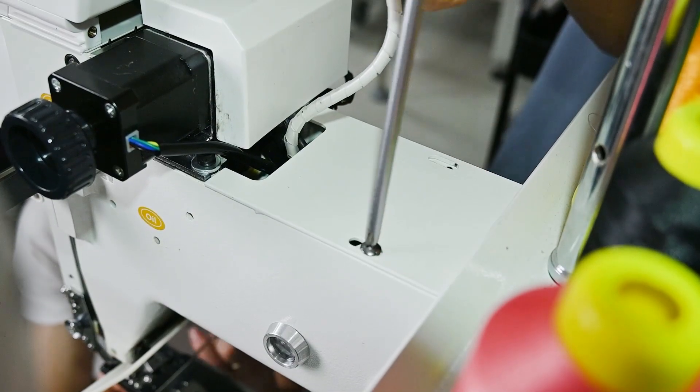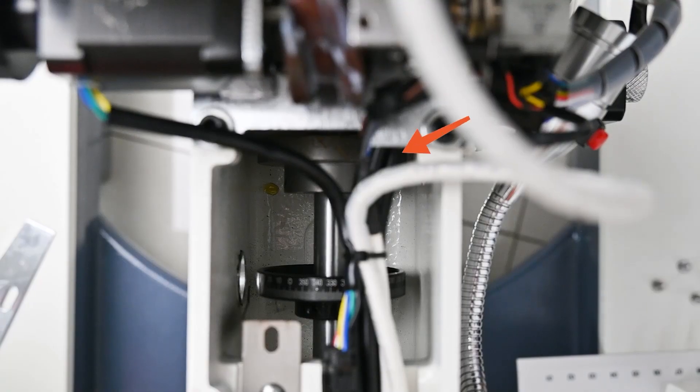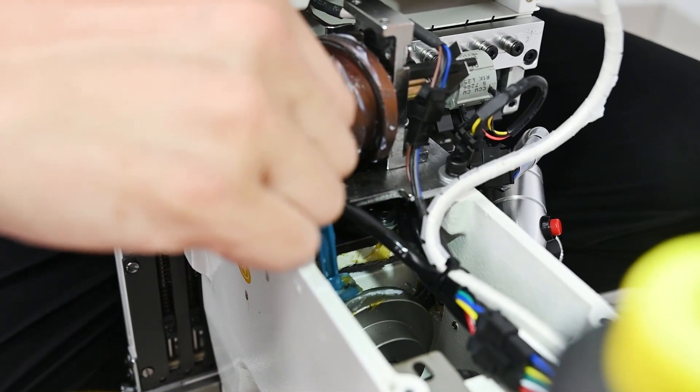Next, use the screwdriver to loosen the screws on the machine head and remove the cover. Here, you need to rotate the black knob of the spider. And at the same time, continue to lubricate the spider cam with the brush.